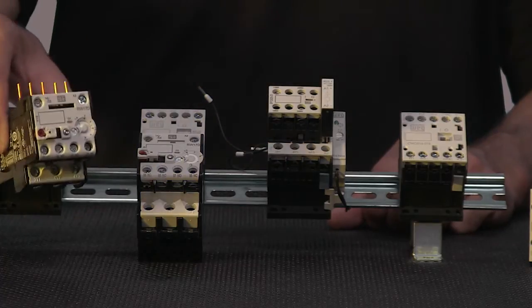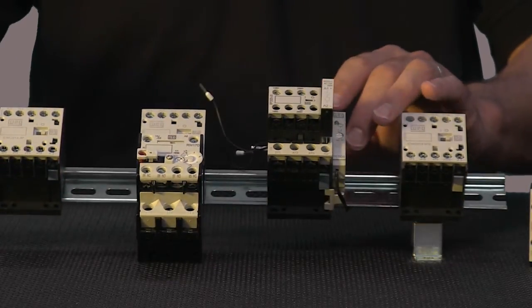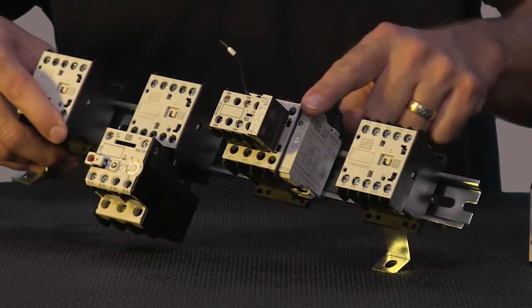Accessories include thermal overload units, surge suppressors, front auxiliary contacts, interlocks, latching blocks, wiring kits, and star delta electronic timers. The bus bar kits offer an easy connection with no risk of wrong wiring, reduce assembly time, save space in electrical panels, while still allowing the use of assembly with overload relays and other accessories.